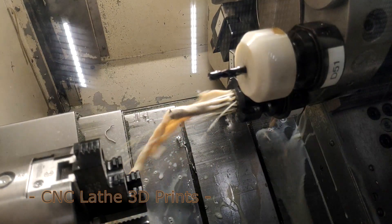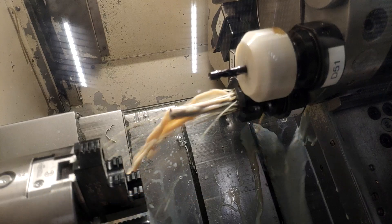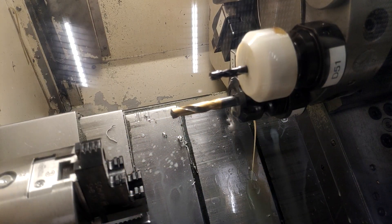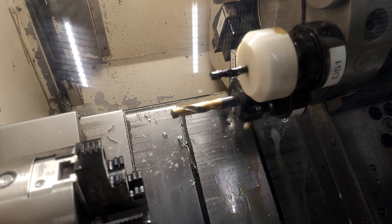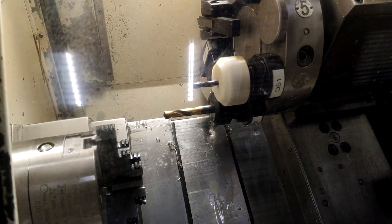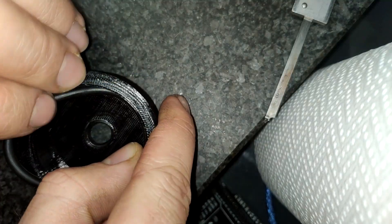First off, you know the problem: you want to use your spindle-through coolant drill but have to hold it in a collet chuck. Up to now there's only one solution — to buy a sophisticated collet block which blocks off the coolant so the coolant passages get pressurized.